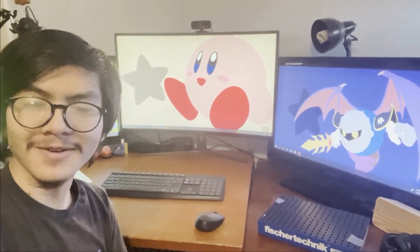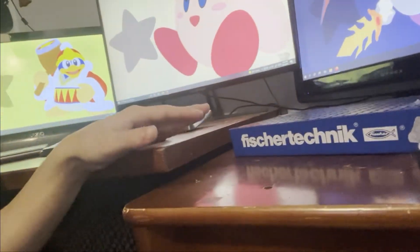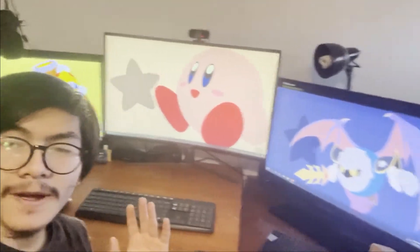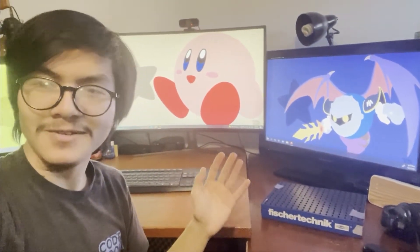Hi, I'm Ayman. Welcome back to my videos. I'm going to be doing a series of videos on these fischertechnik building components so that I can help a few students at my school, the Engineering and Science University Magnet School, get started with them.